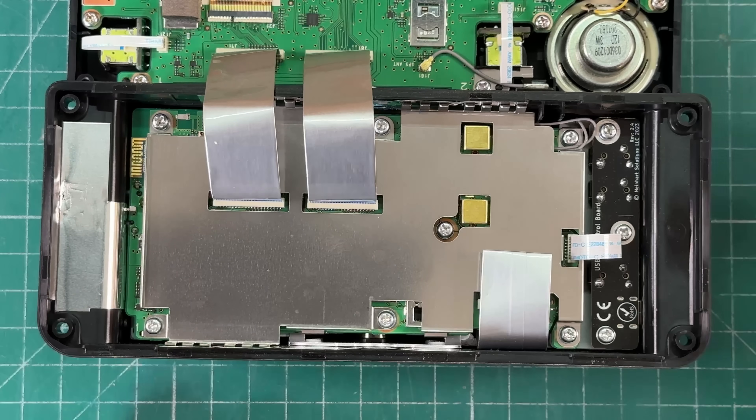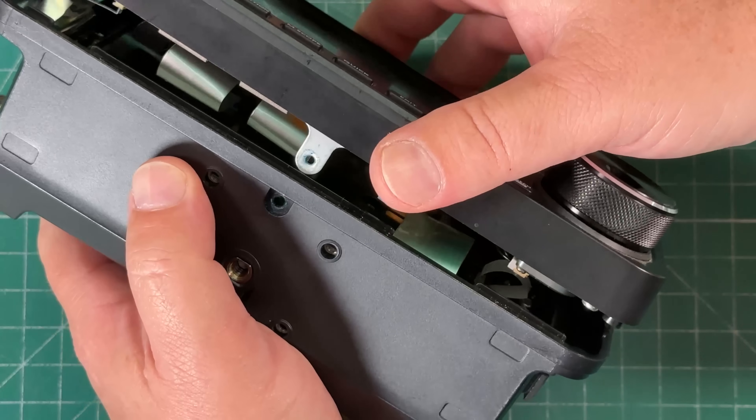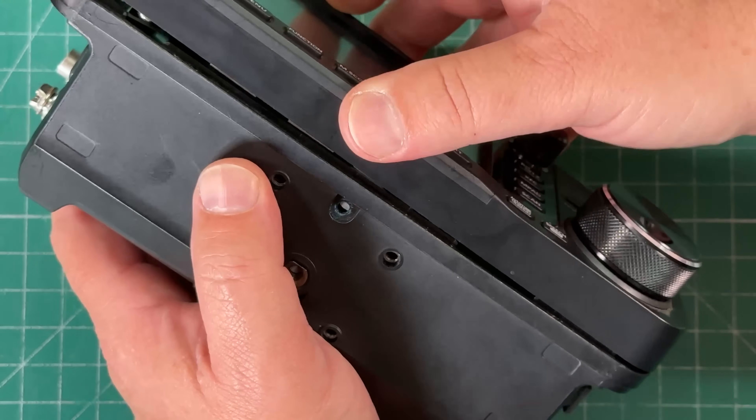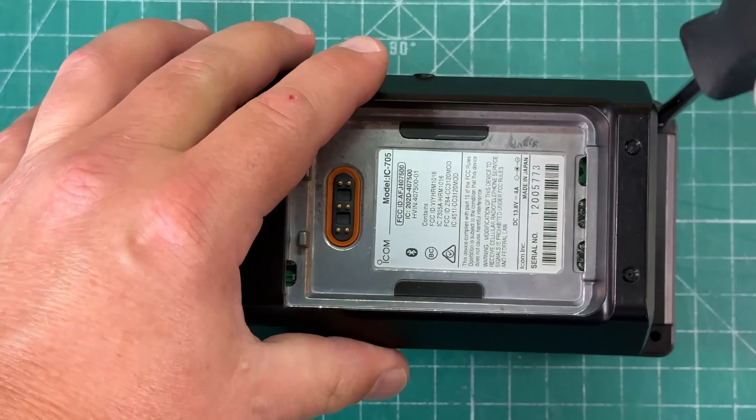And that's the completed project. To put it back together, we're just going to fold the screen back on and put the screws back in.